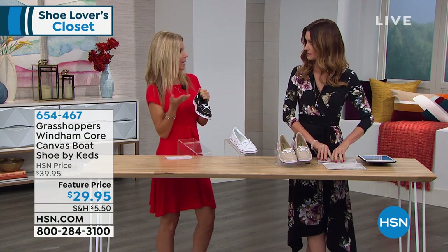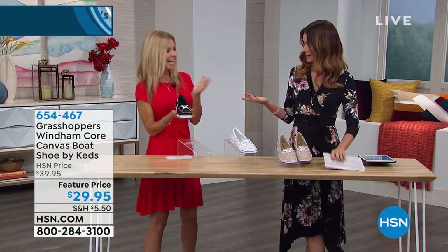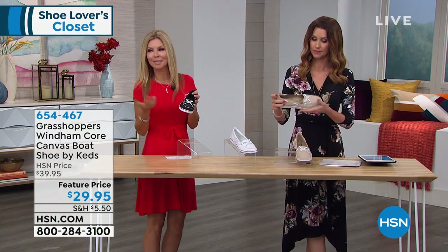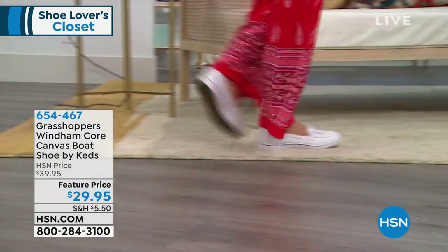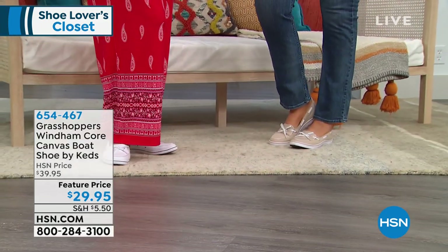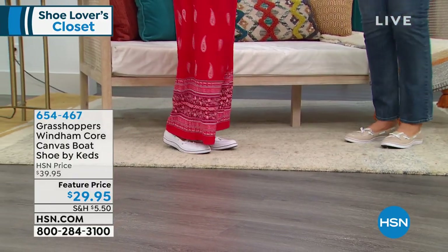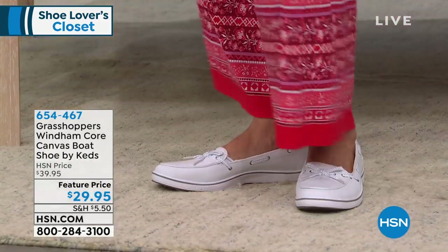I mean, how often do you have a double wide in a boat shoe? And this brand is Grasshoppers, which is a sister to Keds — been around since about 1971. We love our boat shoes; obviously, we don't have to be on a boat to love to wear them. Very, very comfortable. And like Shannon just mentioned, it has that great ortho light removable insole.